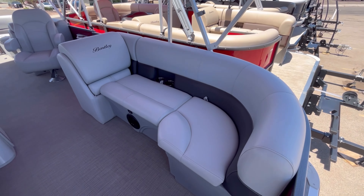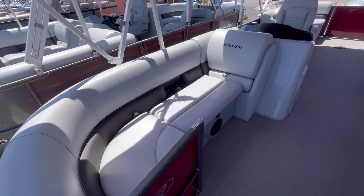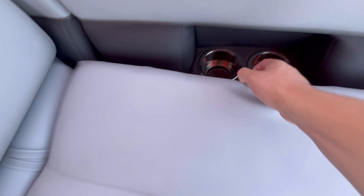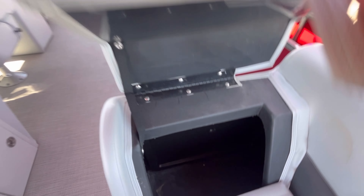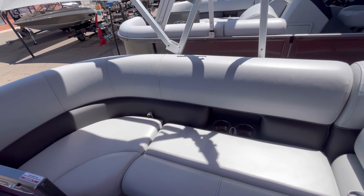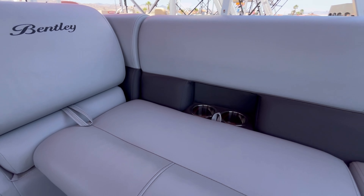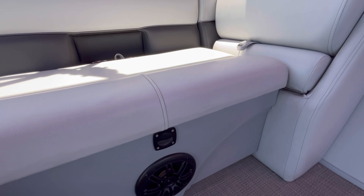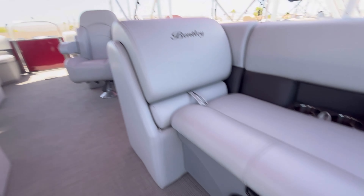As you can see, you have your gray vinyl upholstery. Underneath all your seating on this unit you're going to have hinge storage — even your backrest opens for more storage. You have two integrated cup holders to each side, your JBL sound system with two speakers in the front and two marine-grade speakers in the back, and your LED floor lighting just above it.